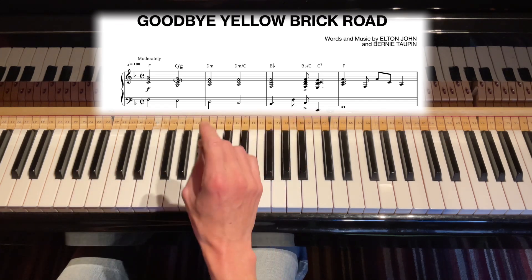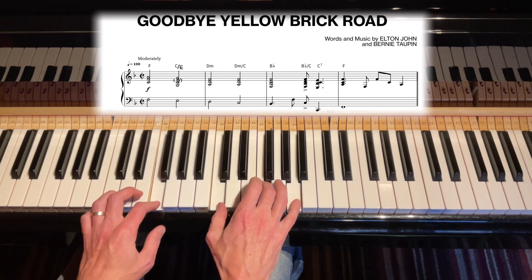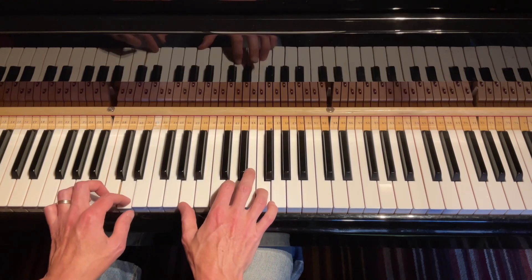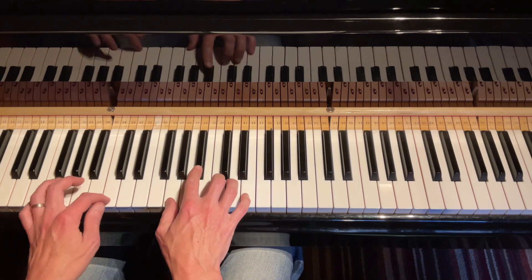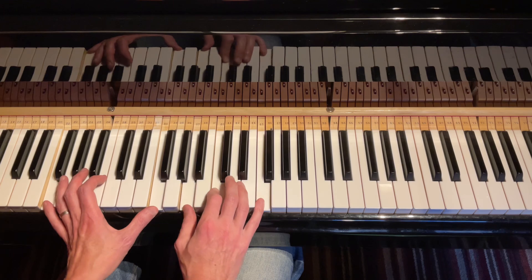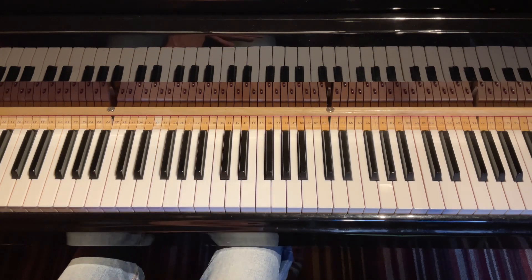Let's just play that but without the slash chords: F, C, D minor, D minor, B flat, B flat, C7, F. So those beautiful slash chords really make a difference.